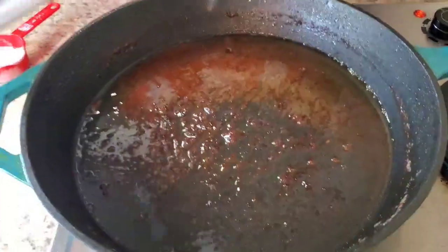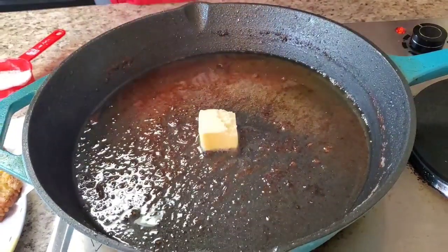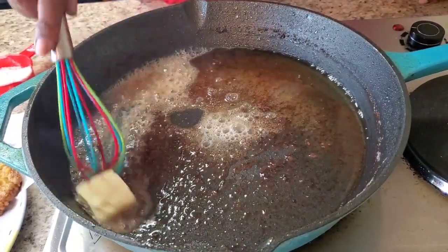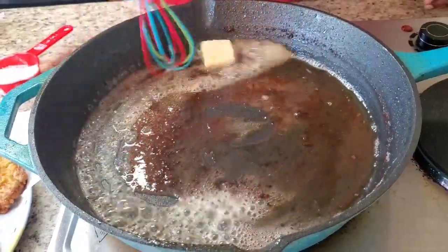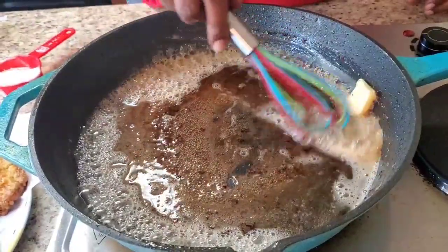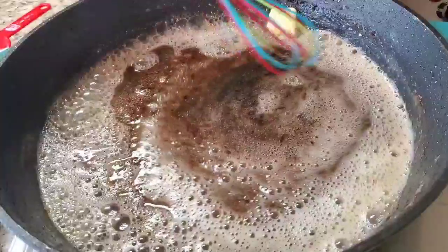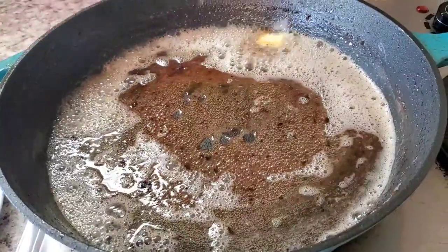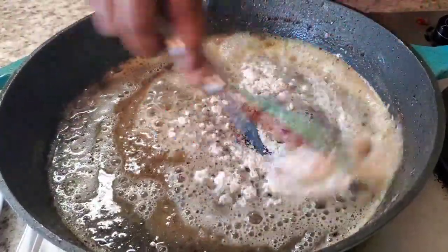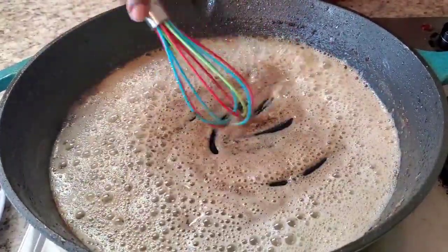Okay y'all, I'm finished frying up the pork chops — that's how she looks. Now we're gonna go ahead and put a tablespoon of butter. I left some of the oil in the skillet, and we're gonna leave those drippings in there too, because we're about to put some flour in and make us some gravy. Turn this down some. Got some all-purpose flour — we're gonna put it in here and mix it in.